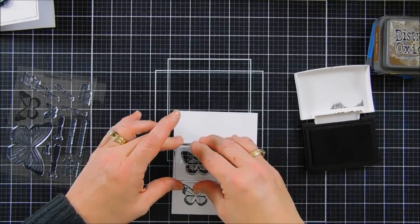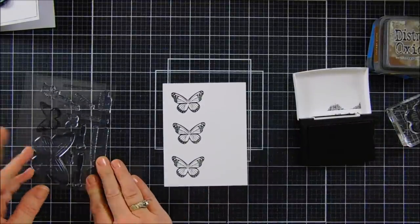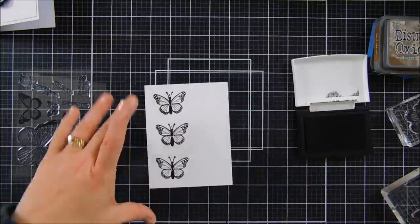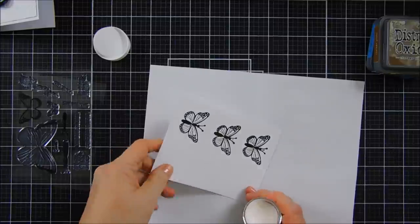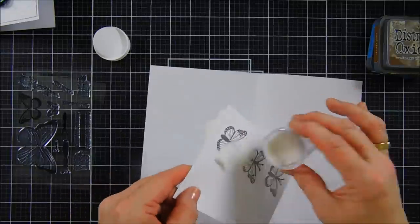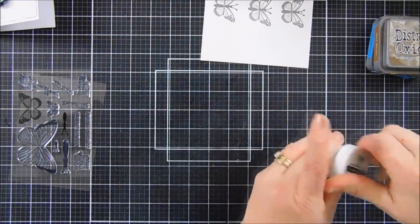I'm going to stamp three of these — three is always a good number for butterflies. And then while I'm at it, I'm going to take the butterfly body — there are three different butterfly bodies in here — and I'm going to stamp that while I'm at it. Then I'm going to go ahead and take some clear embossing powder and some scratch paper. Spellbinders has some new embossing powder, so this is clear — I'm going to try this out. I'm going to add this over our image and funnel the rest back. I'm going to use my heat gun and melt our pretty butterflies.